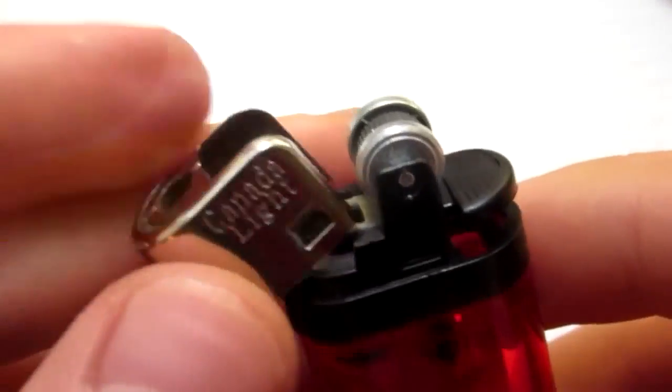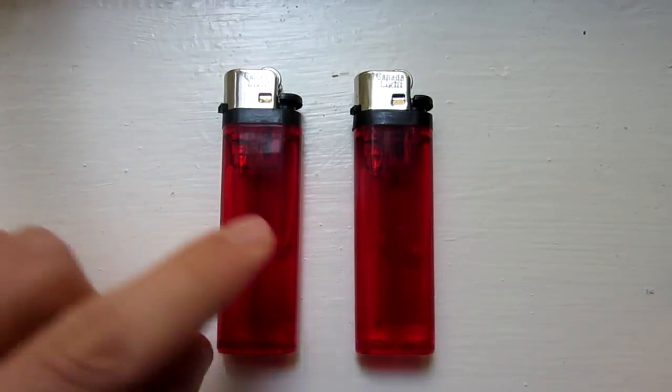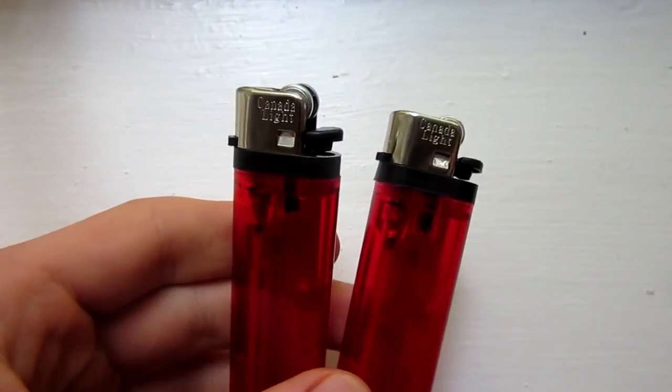And for an additional step, you can replace the metal cover for safety or looks. So there's the final modification — before and after. And since it might not look any different now, let me take it to a dark room to show you guys the real difference.